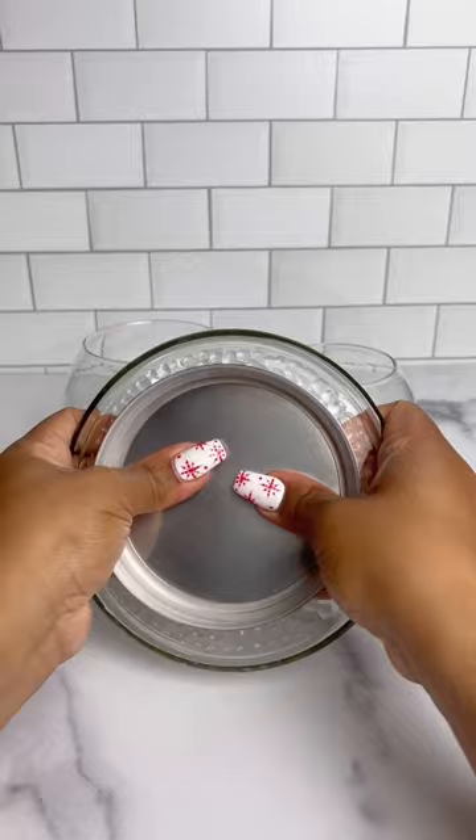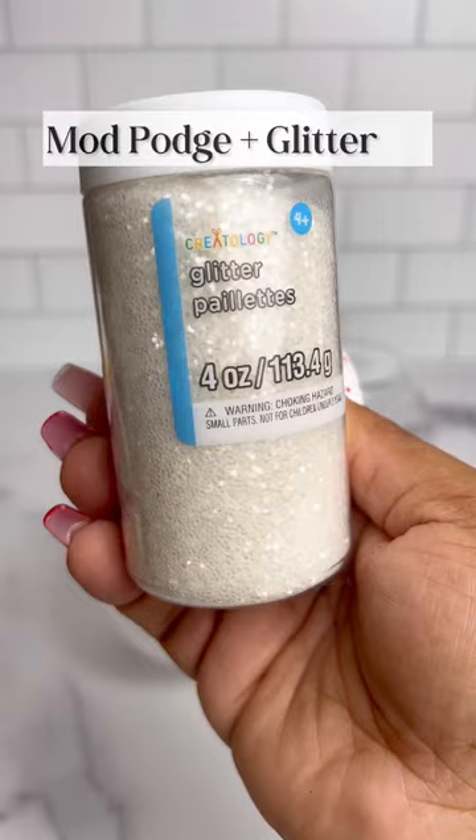Next, I coated the smaller vases with Mod Podge and glitter. I recommend working over a paper plate so that you can reuse the excess glitter.